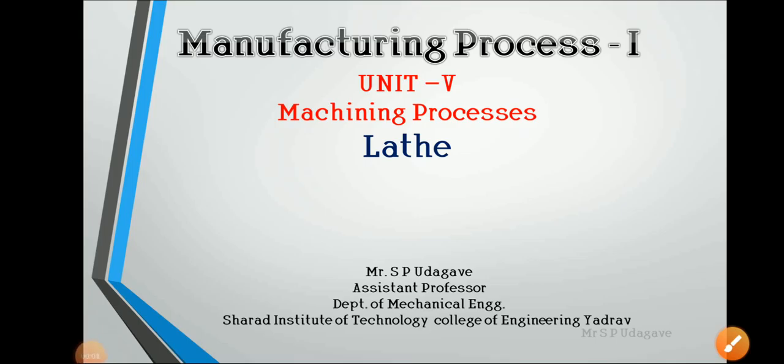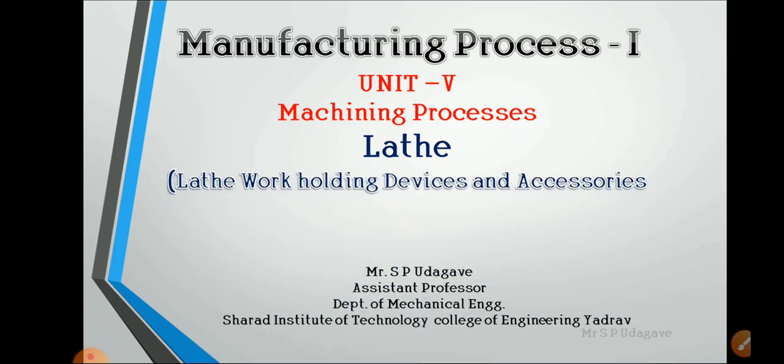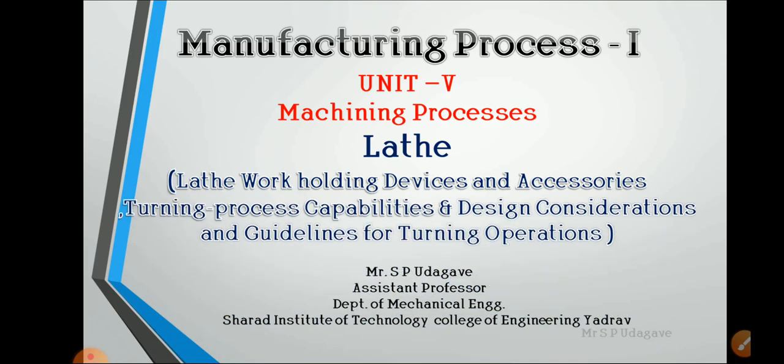In the last video we covered the lathe working principle, main parts of the lathe, operations, and types of lathe. In this video we will see the lathe work holding devices and accessories, the turning process capabilities of lathe, and design considerations and guidelines for turning operations. Presented by Mr. S.P. Oudhayaway, Assistant Professor, SIT COE.